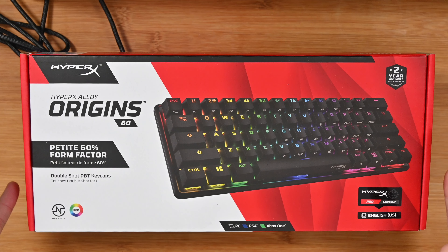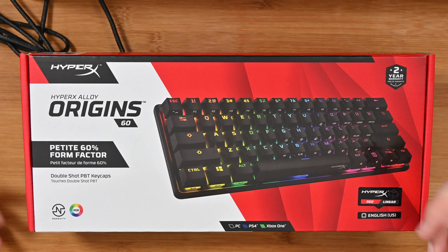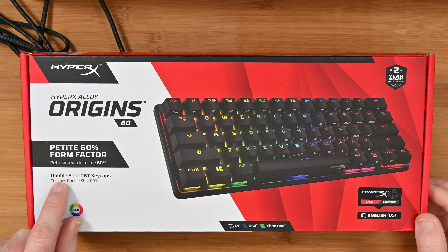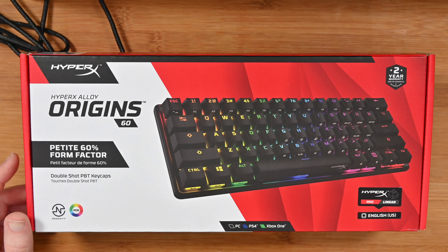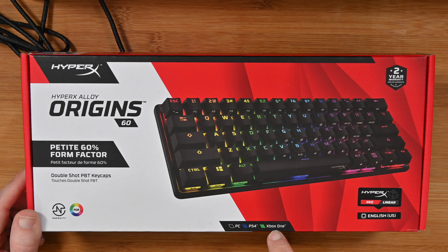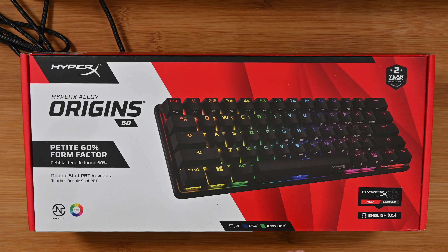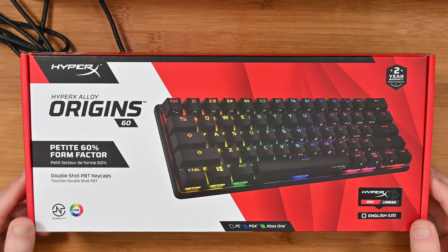This is what the box looks like and you'll see that it lists on the top right hand corner a two year warranty, which is really good to see. Also the fact that this has got double shot PBT keycaps, which is really nice, and it's compatible with PC, PS4 and Xbox One. It's also configurable — the RGB backlighting is configurable with the Ingenuity software, which is a really nice piece of software.